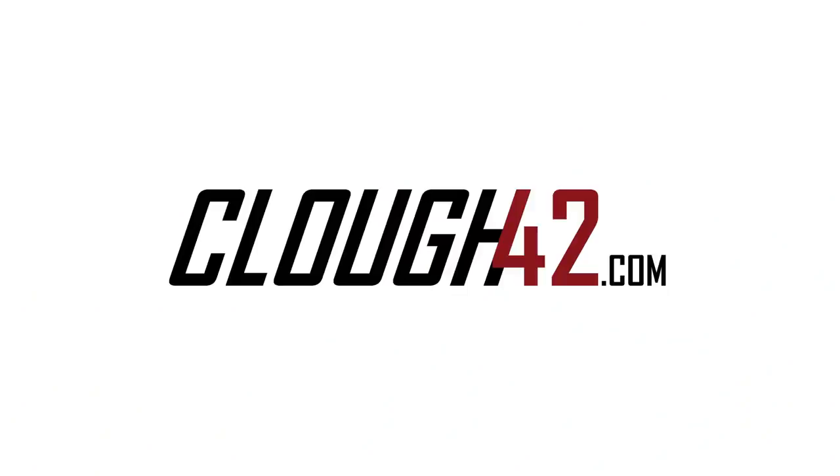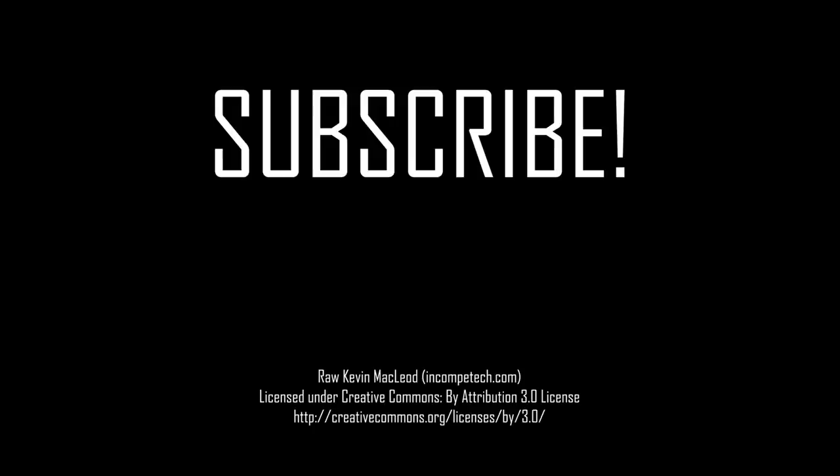If you enjoyed this video, please give me a thumbs up. Feel free to subscribe to the channel and leave me a comment — I'd like to know what you think. What did you get for Christmas? Put it down in the comments. Thank you for watching. I'll see you next time.